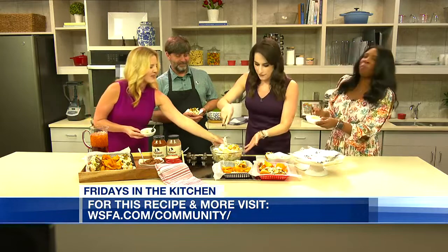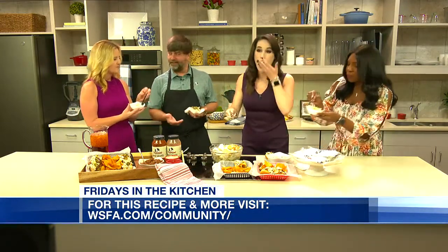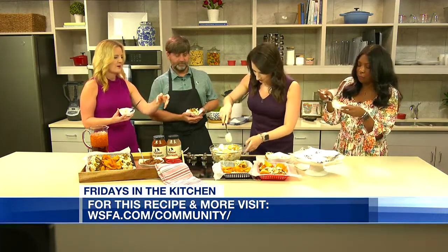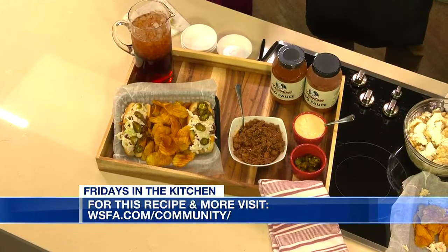There needs to be stuff left for me, you guys. I need a bowl this size when I come. We got whatever size you like. When you have Dreamland BBQ, you need the banana pudding. It finishes it. All's well that ends well.